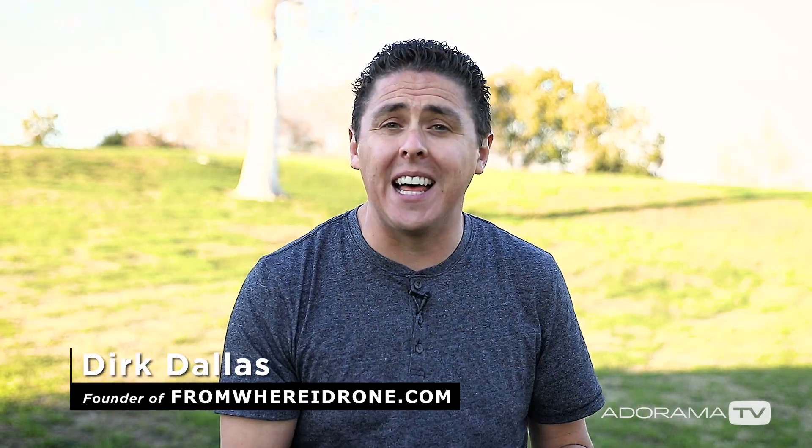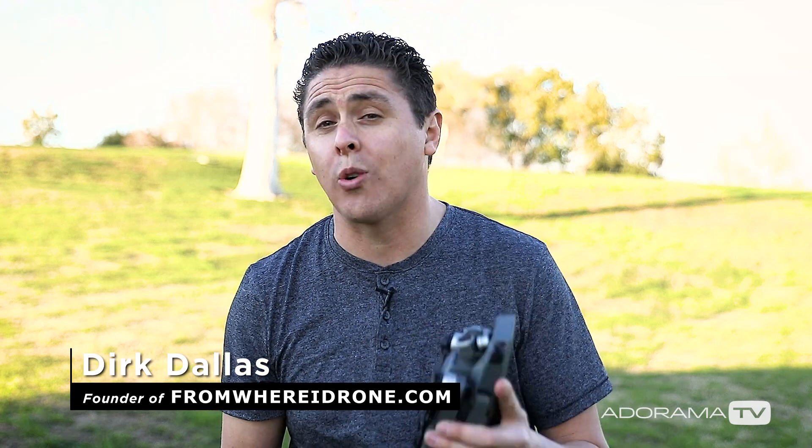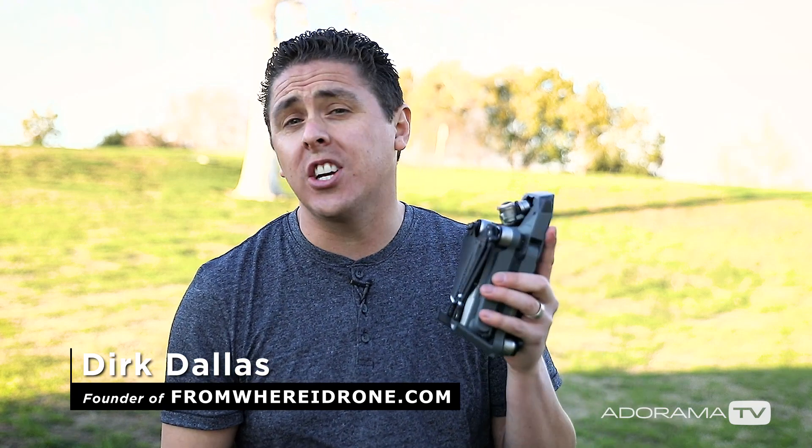Hey guys, thanks so much for tuning in to Adorama TV today. I'm Dirk Dallas and I have a new tutorial for you. What I want to show you is the new tripod mode using the DJI Mavic. You can also do this using the Phantom 4 Pro. If you want to see more, let's go check it out.